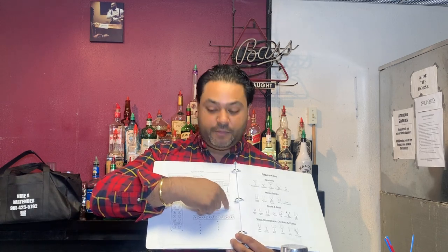The first two sections are the speed rack, right here next to me — the bottom two spots. Which do you think are the most used juices at a bar? Orange and cranberry. So your first juices that should be right accessible to you should be orange and cranberry. It doesn't matter which sides they're on as long as they're in the first row.